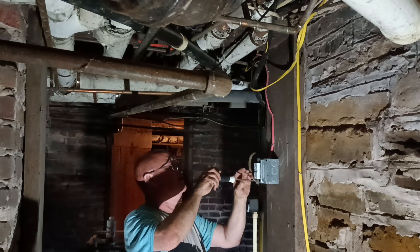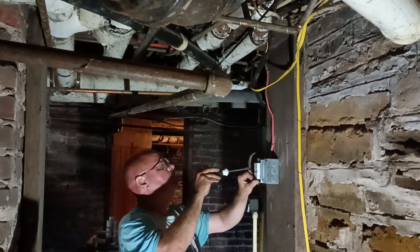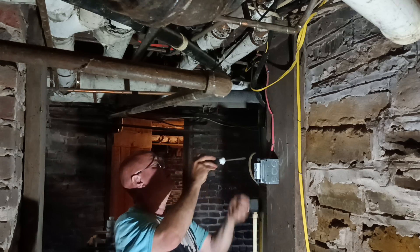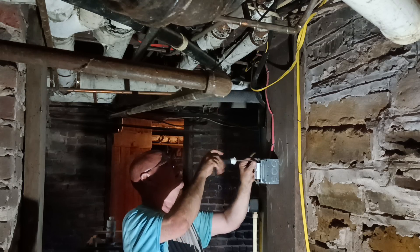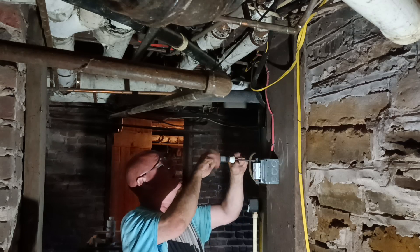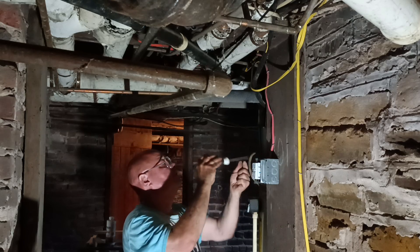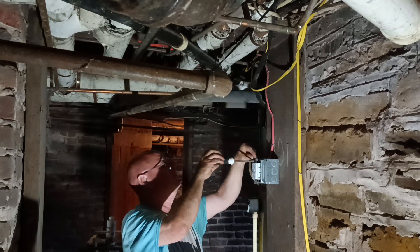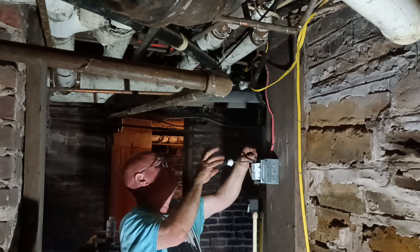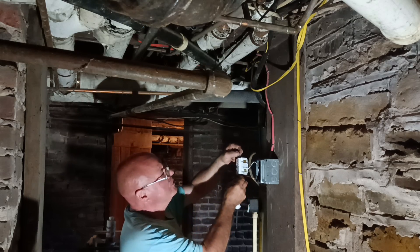I'm going to put the GFI here. Turn it off there so the power going out is not going out.